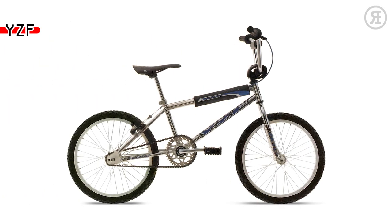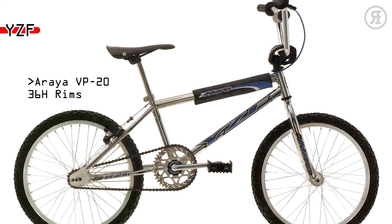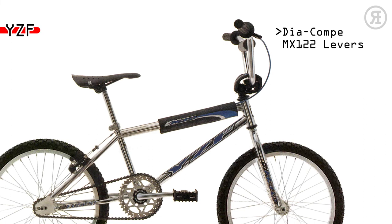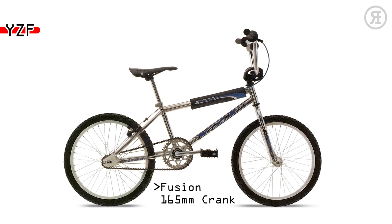The 1997 Haro YZF is for young riders ready to step up to Haro quality at a price that everyone can afford. A Haro Compact Profile BMX Style Frame, Araya VP-20 alloy 36-hole rims, Diacompe Pemex 122 alloy brake levers, Fusion One Piece 165mm Crank, and 3-piece spad set.